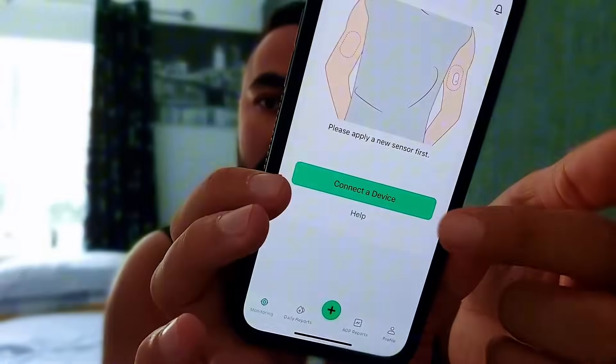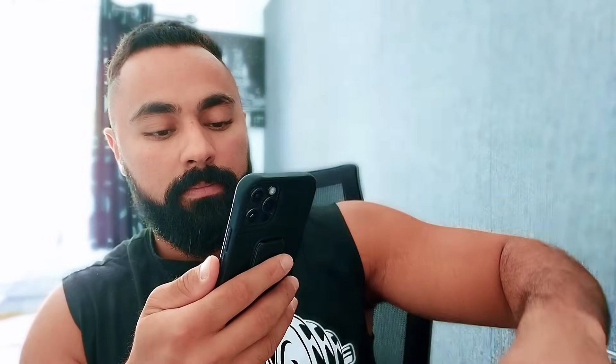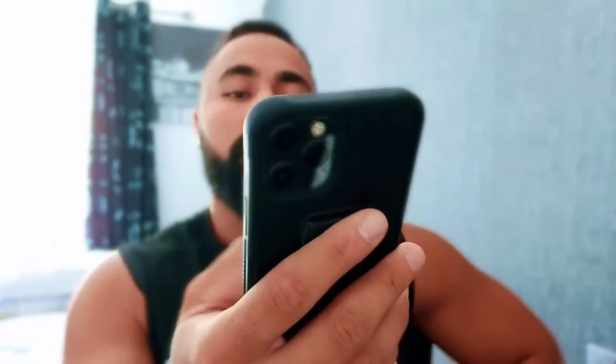Then all you need to do is take your phone, go to the app, click 'Connect Device,' go to the QR code on the box, and just scan it. Here we go — we just scanned it, it's loading. That's it: 59 minutes till it works.